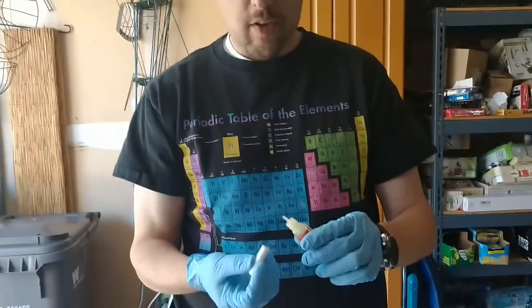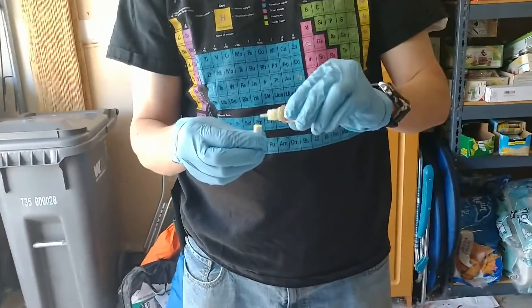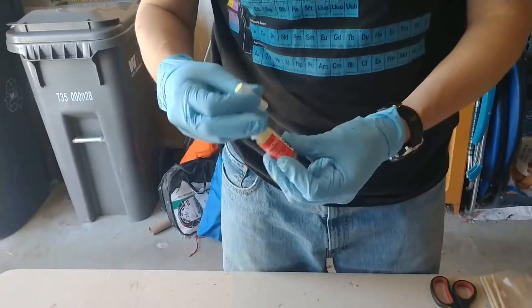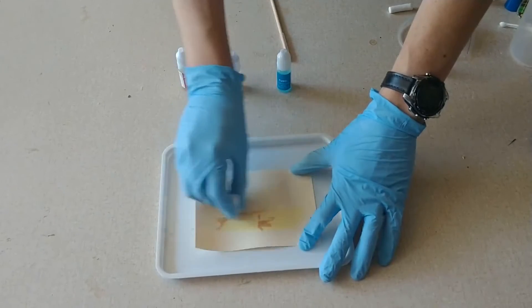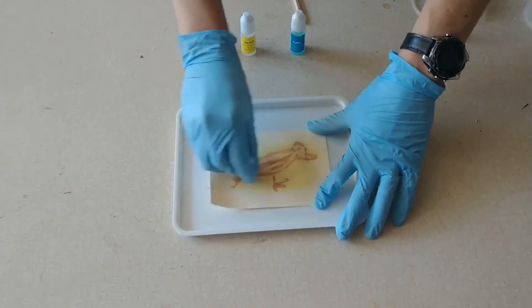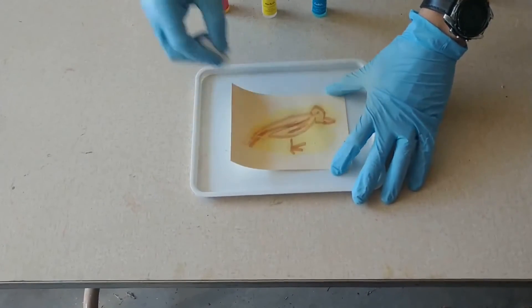Not to worry, we can actually make it come back. If we want to see the iodide come back, we just simply need another oxidizing agent. So I have here potassium ferrocyanate — very bright yellow color on its own. But when I get that in here and begin to work back and forth, here comes our raven again. Only this time, instead of being purple, our raven is brown.